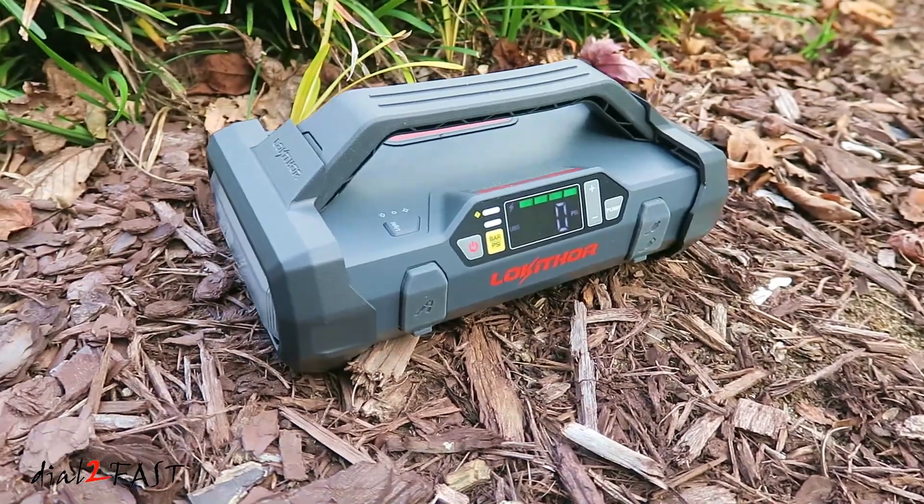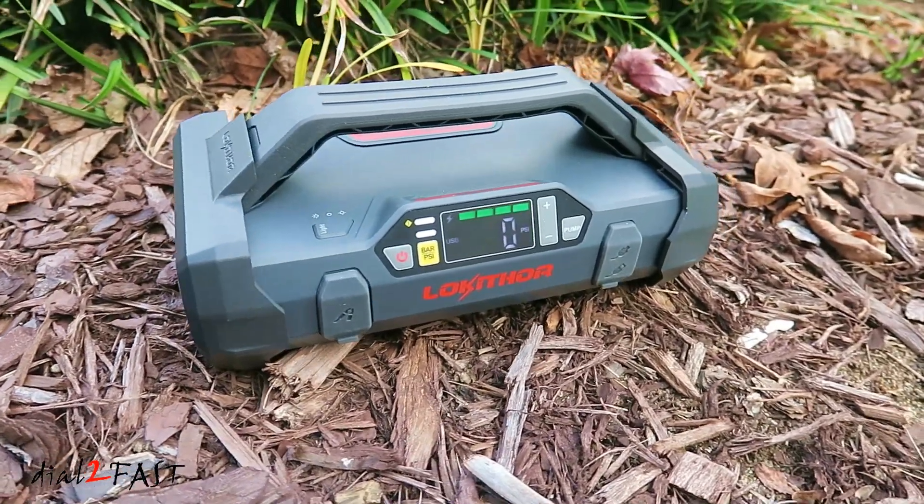Hello viewers, this Dao2Fast here. In today's video, I want to show you a very cool device for your vehicle.